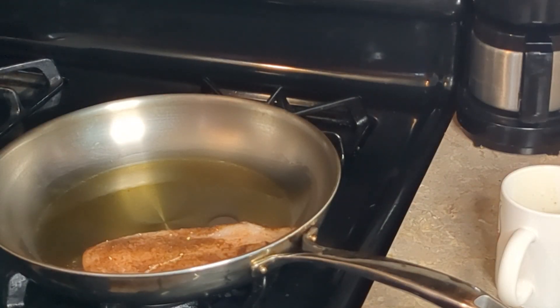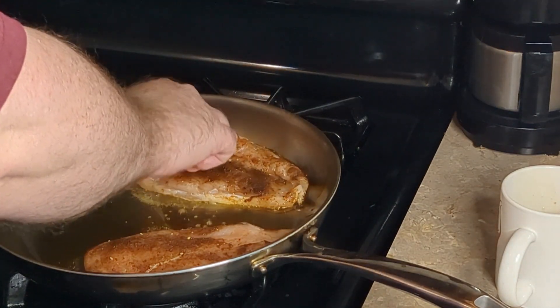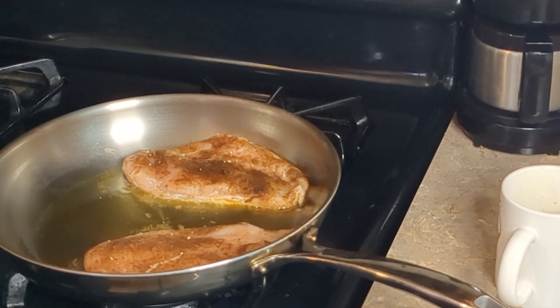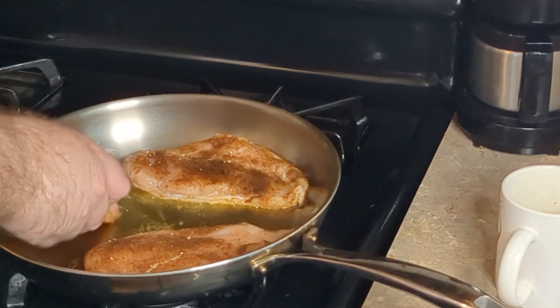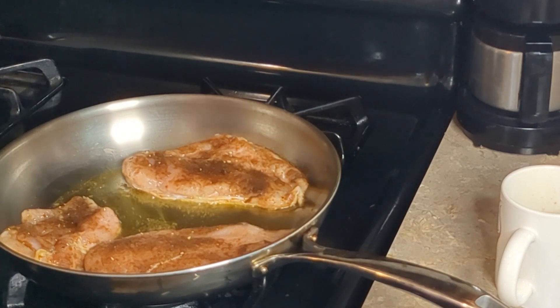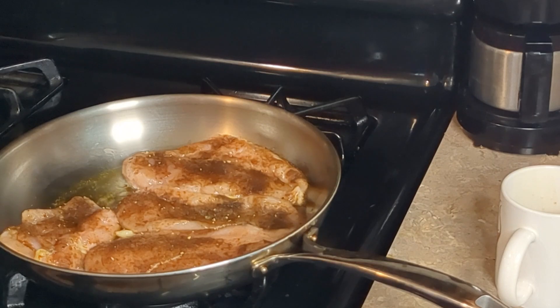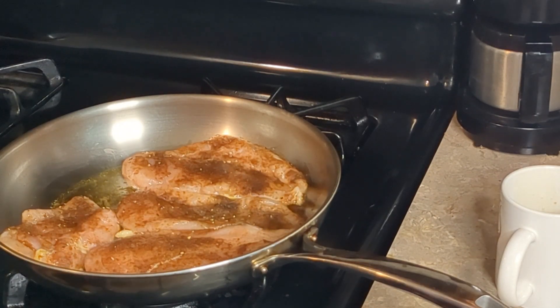So we're going to gently lay these into the pan. There are two chicken breasts cut in half. We're going to brown these on both sides and cook them through, and then the chicken will be ready for our salad.